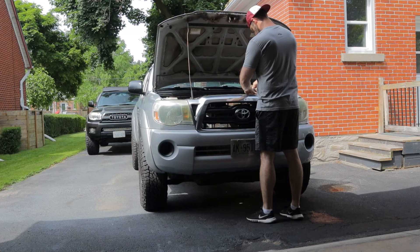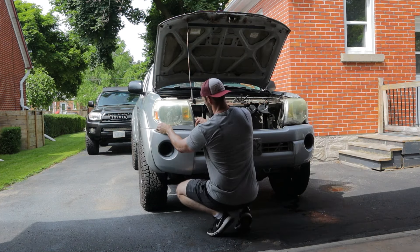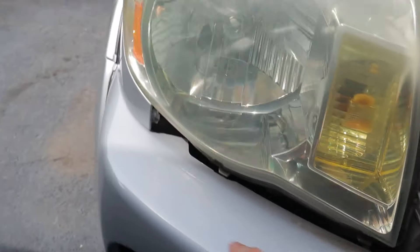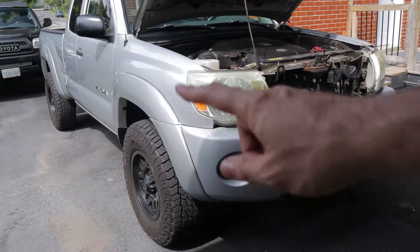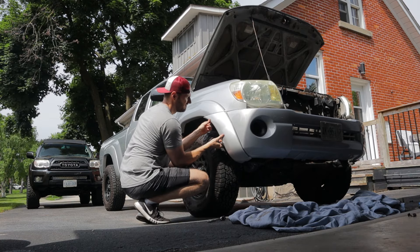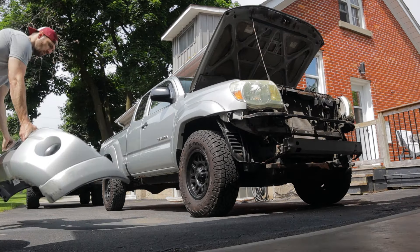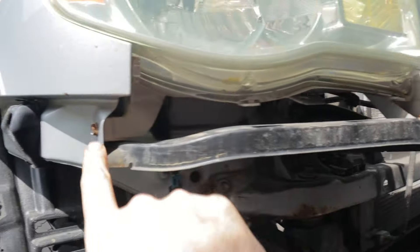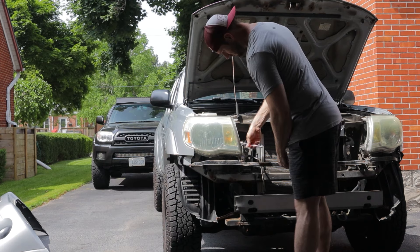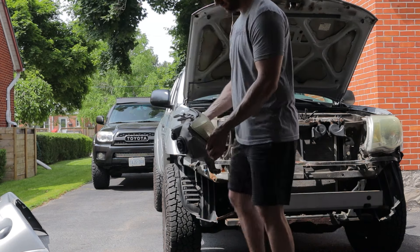I wasn't sure if I'd have to take the bumper off to get the headlights out, but it turns out I do. I can get at one bolt easily, but there's more hardware hidden behind the bumper. Fortunately, it's easy enough to remove — just a few screws and a few clips and it pops right off. Now we can access all the mounting points: one here that was hiding behind the bumper, and two more up top.